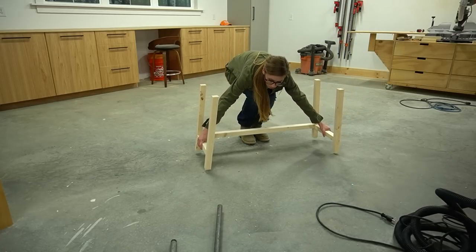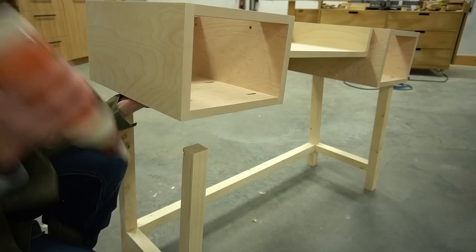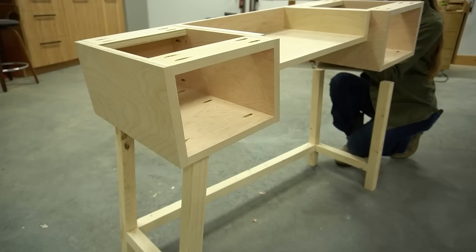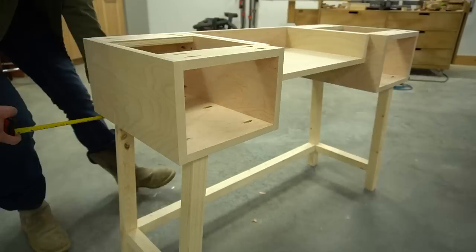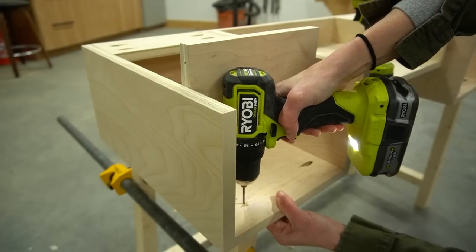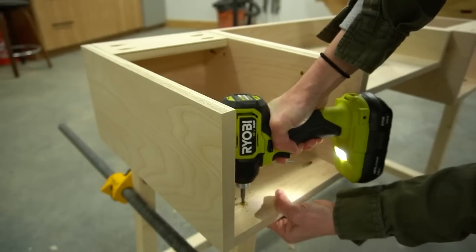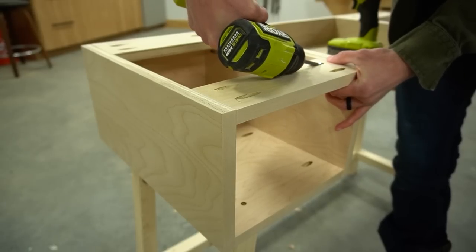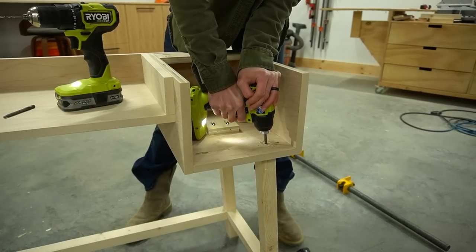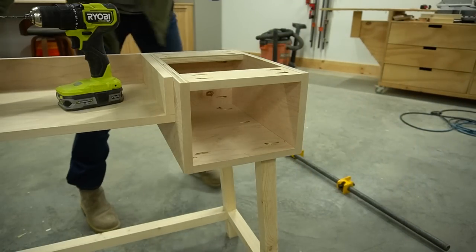Once it was dry, I gave the base a good sanding to remove all leftover glue residue, then test-fit the top onto it. I forgot to first add wood glue, so I had to go back and add some, then centered everything side to side and front to back. Here's where I had to remove the top supports because I couldn't get in to drill and secure the base — I pre-drilled and drove 2.5 inch wood screws into each leg at each corner, then put the top supports back in place. They were really easy to replace since the screw holes were already there.